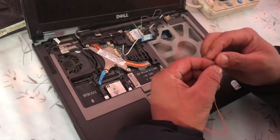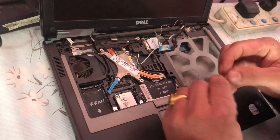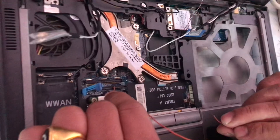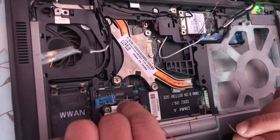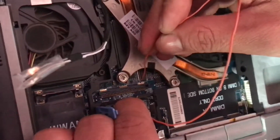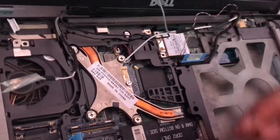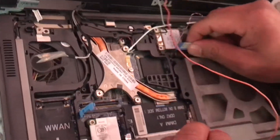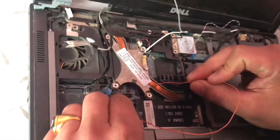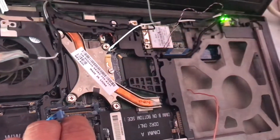You have to be careful — you have to touch the exact point. I will show you. I already marked it here. This is point eight — I push this point and touch it to short the connection.